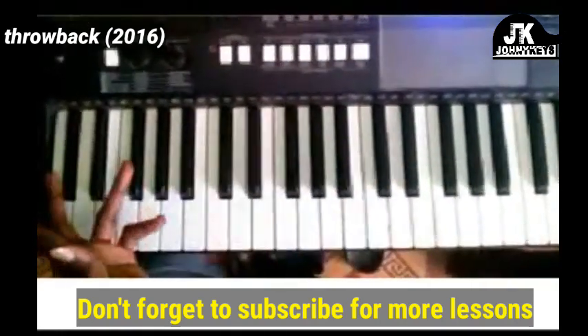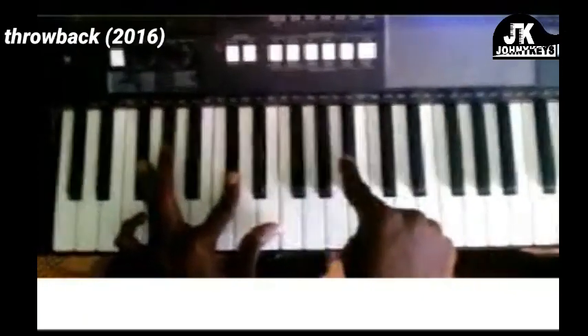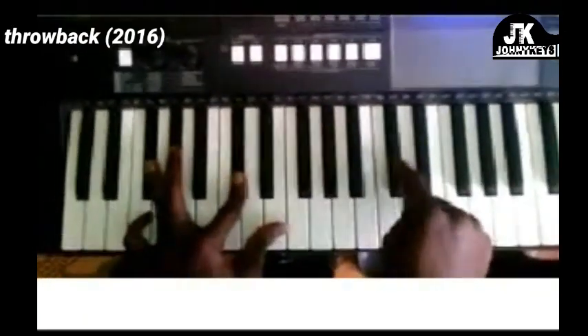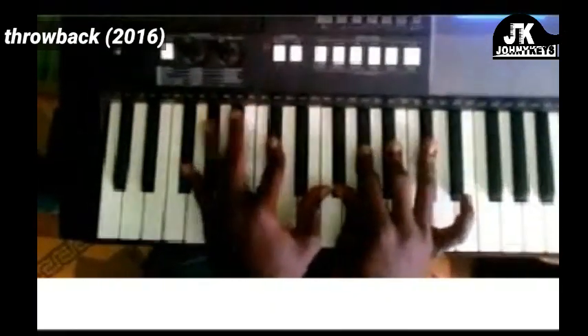Second chord: left hand is F-sharp, C-sharp. Right hand is F-sharp, A-flat, B-flat, and C-sharp. Let me play it — 'In Ambalah Duration.'